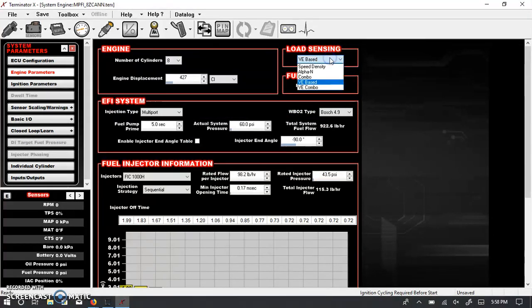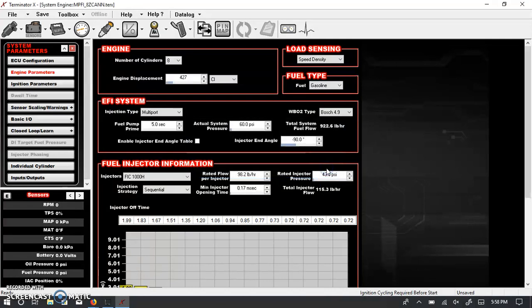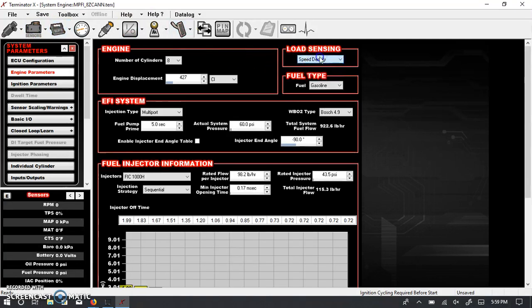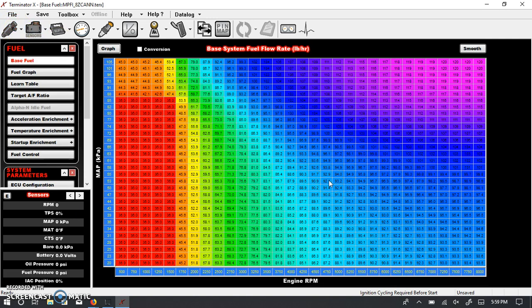The other alternative commonly used is speed density. When switching, it says 'Would you like to convert the fuel map from VE to fuel flow?' I usually go with speed density because it makes the most sense to me — the units that appear in the fuel table are actual fuel flow numbers, specifically in liters per hour.